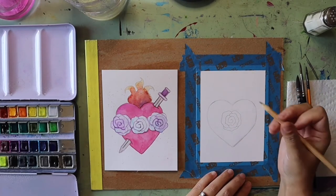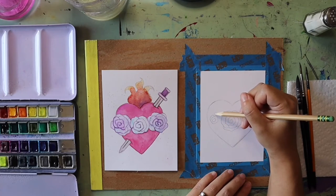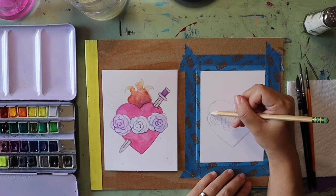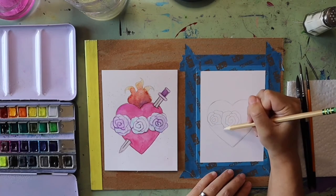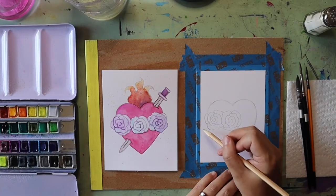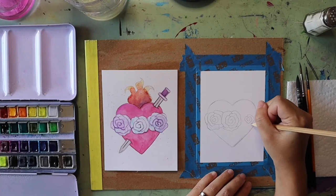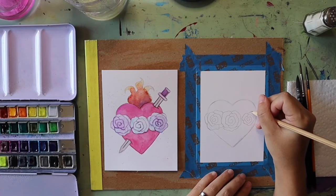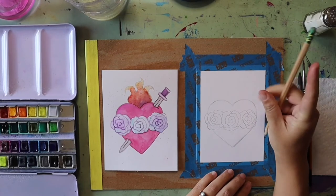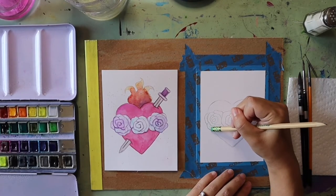You can do however many or few petals you want and change up the design as you wish. Once the middle rose is down it's easier to put additional roses on either side to keep it symmetrical. Since these side ones are tucked behind, if you hit the middle rose you can just stop your line and continue on the other side. I'm extending my petals past the edges of the heart.